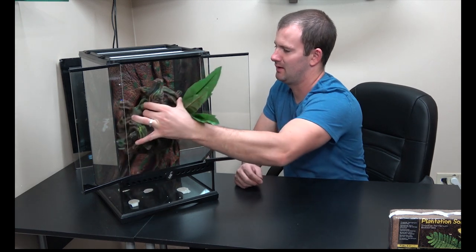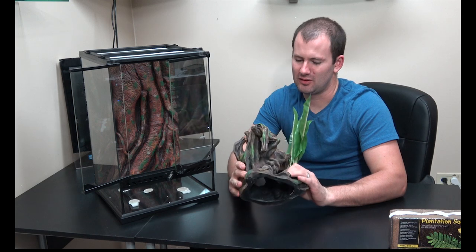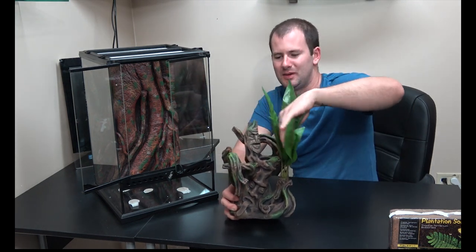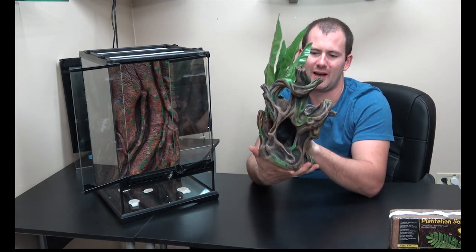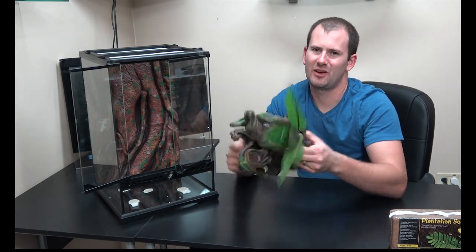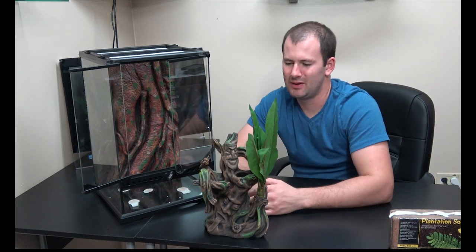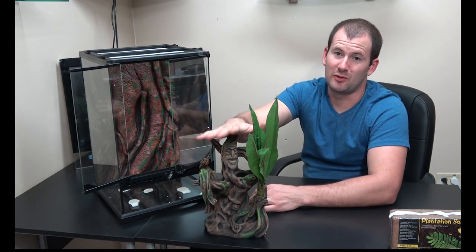The last thing this comes with is a hide slash plant slash decoration all in one — I love this thing. It's a great looking hide. It's got nice big leaves that give your gecko good spots to hide and be concealed. It's rough, so it'll help with shedding. It's got great climbing space, and it's hollow in the back and top, giving your gecko somewhere nice to climb inside completely surrounded and feel very secure and safe. The downside is if your gecko hides all the way up in the top, it'll be hard to get to. But if your gecko is that threatened, you shouldn't be prying it out of its cage anyway.